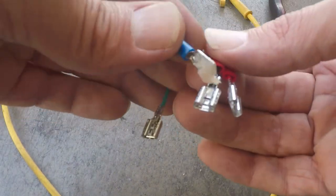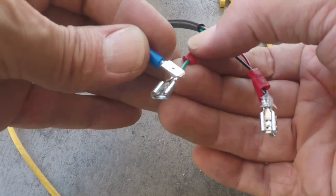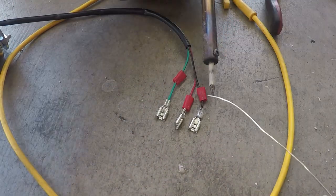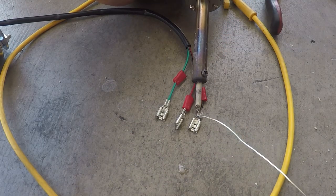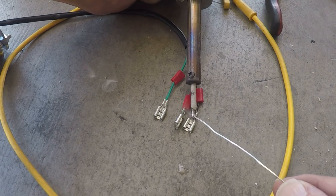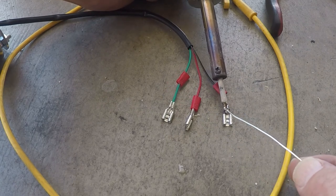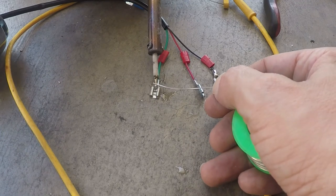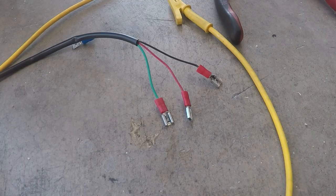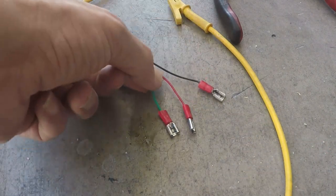First thing we want to do is put a little bit of flux right on where we put the wires. That way when we solder, it'll pull the solder down into those wires. Once you get your soldering iron hot enough, go ahead and solder those connections.